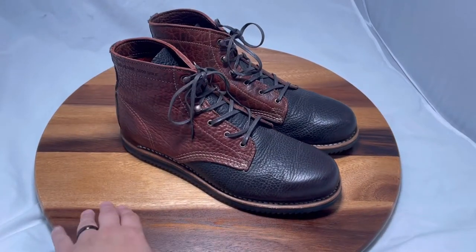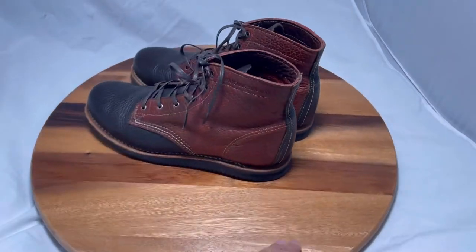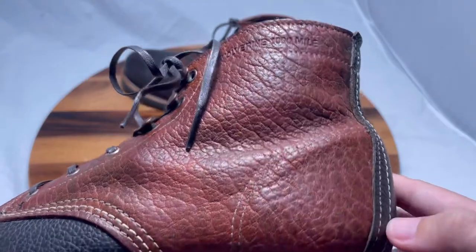These are Wolverine 1000 Mile bison leather. Pretty comfortable — not too much break-in, there's a little bit of break-in. The grain is so beautiful.